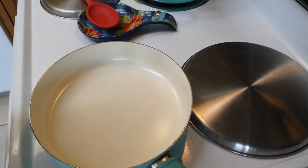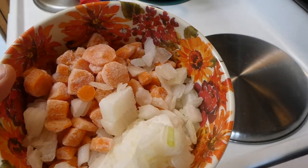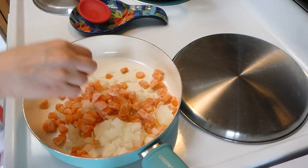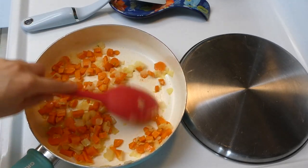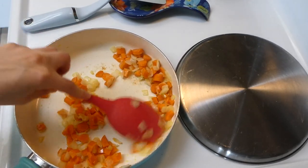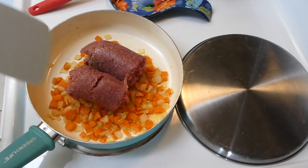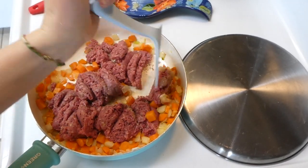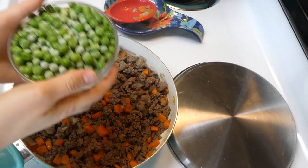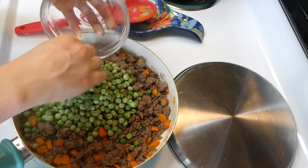To begin, I put about a tablespoon of olive oil into my saucepan, then added my chopped onion and chopped carrots — they look a little funny because they're frozen; I like to buy them in bulk and freeze them. I sautéed them until nice and translucent. Once translucent, I added a pound of ground beef — ground turkey would work fine as well. I mixed it all together, let it cook through, then drained the grease. Then I added in frozen peas and stirred it together, letting it sit for about three minutes.